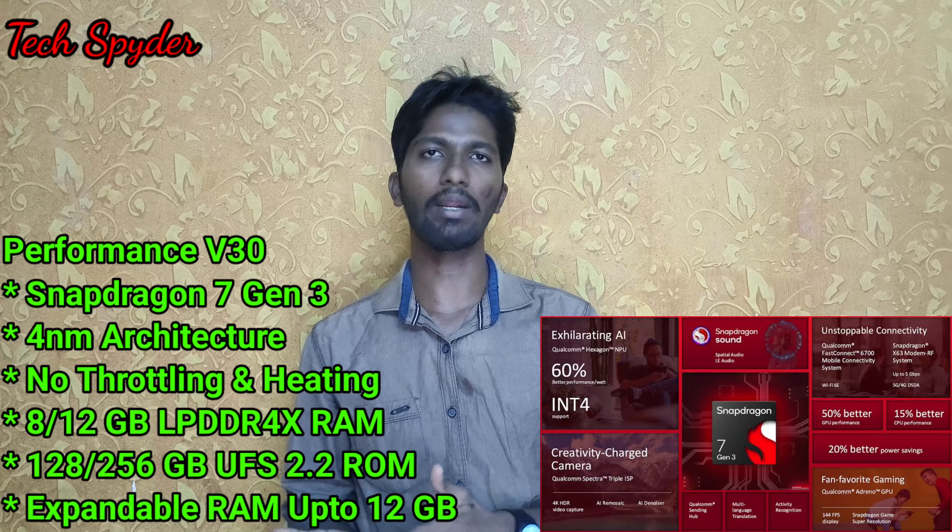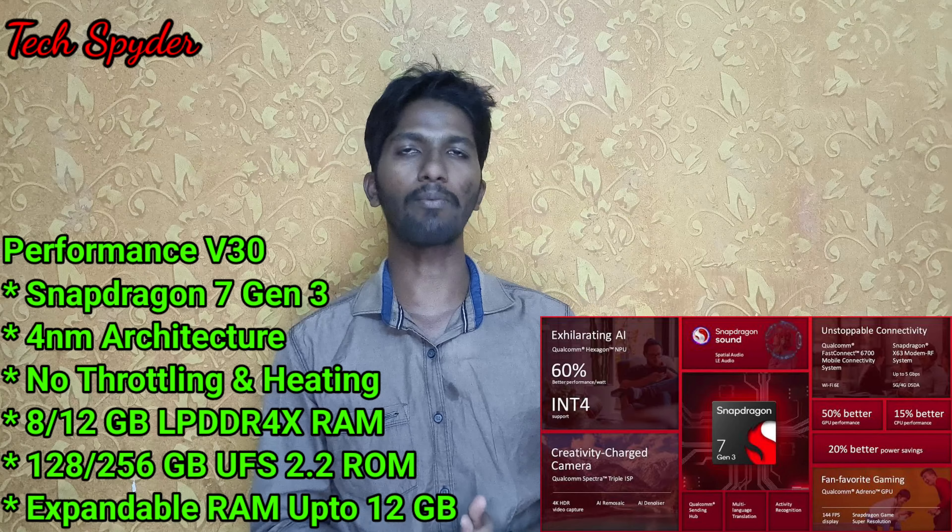The V30 Pro has expandable RAM up to 12GB, giving a total of 12 to 24GB RAM.